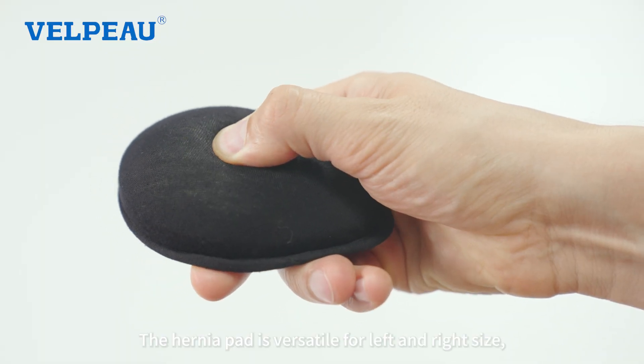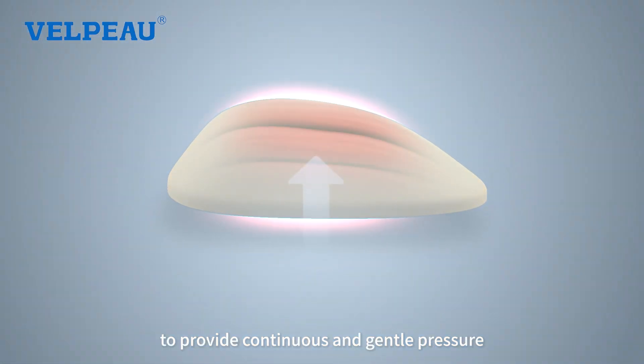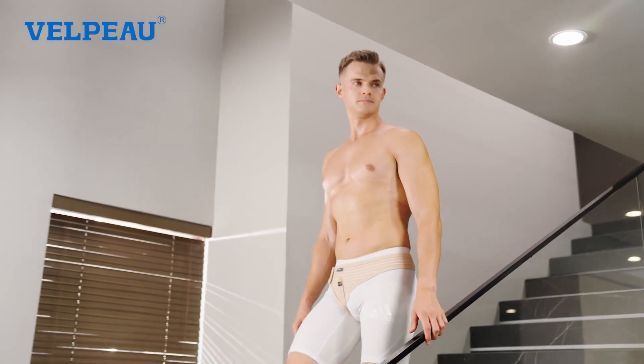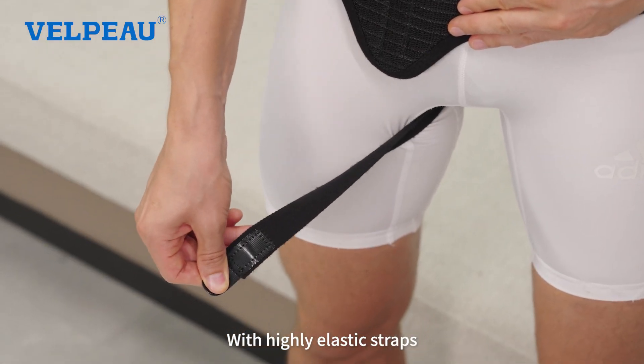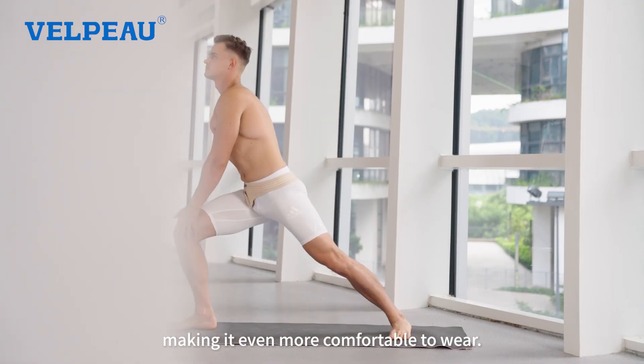The hernia pad is versatile for left and right side, mimicking the elasticity of muscles to provide continuous and gentle pressure for hernia relief. With highly elastic straps, adjusting the tightness is effortless, making it even more comfortable to wear.